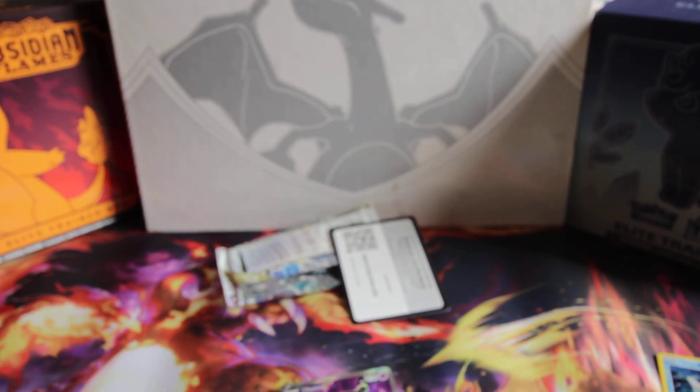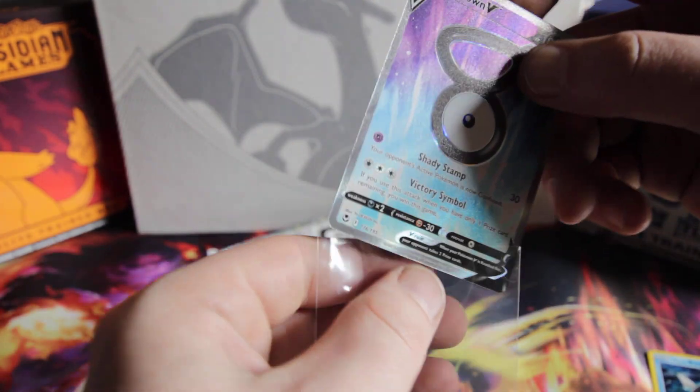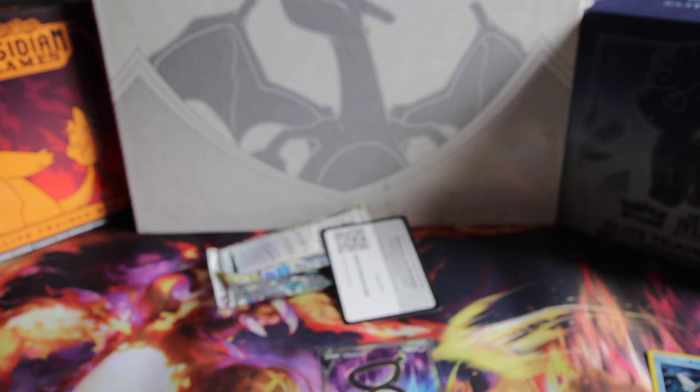Now make sure to check out my review on the Single Pack Blisters. I was kind of being a hater — I don't really get hits from these typically — but the tables have turned, people. Check out the channel for more and comment what I should open up next. Peace out.